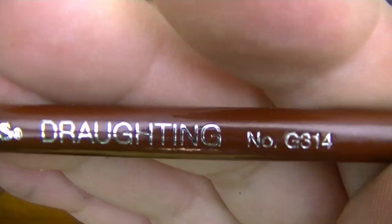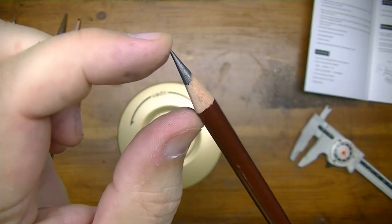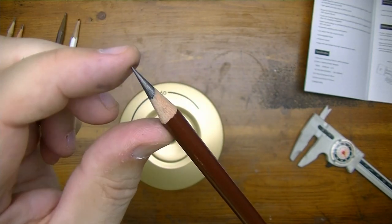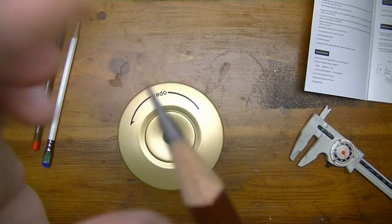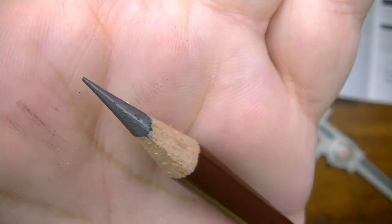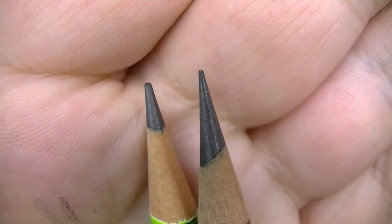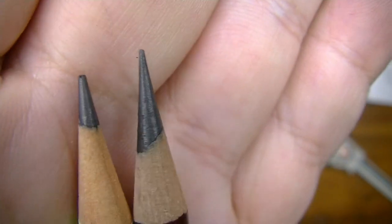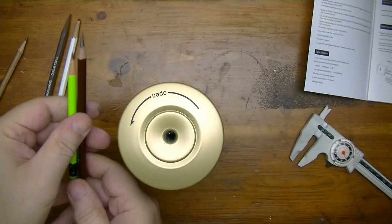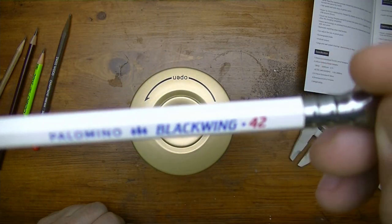I had sharpened another round pencil earlier — the General's Draughting Pencil G314. Look at the point it made: not a long point, but a nice standard point. With a very thick core like this one, you get a point like this. Comparing sharp point versus blunt point, you can clearly see the difference — one has a very sharp tip and one has a flat tip.